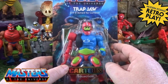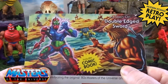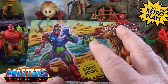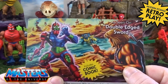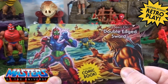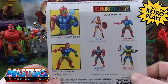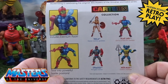He comes in the new blister pack that we have all seen now with these cartoon collections. On the back for the card art we've got the double-edged sword. We've got Merman there in the back and obviously he's coming out as well. By the time this is probably going online he's already out. He comes with this little gadget thing which is the eternium rock, and in all the cross sells he twists into powerful battle positions — and there he is, Merman.